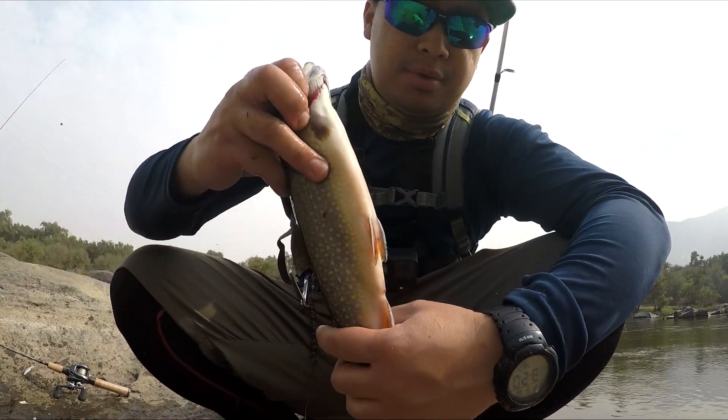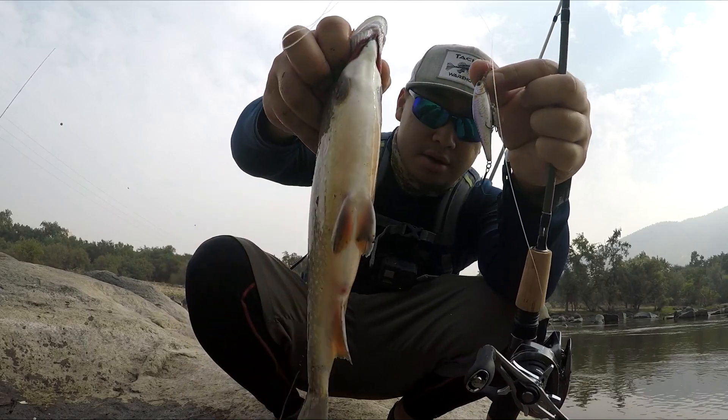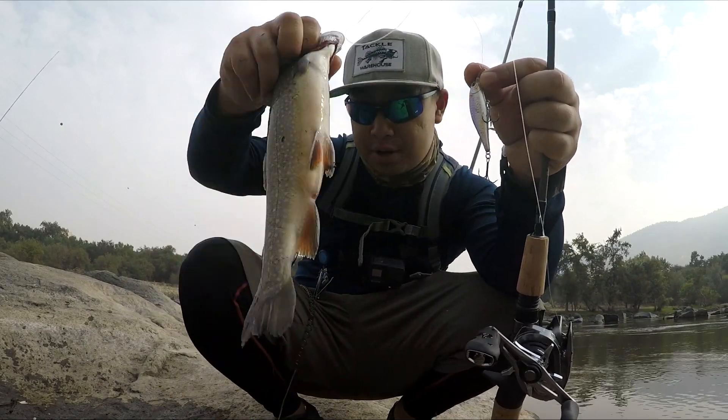All right, we got a trout — this one we're taking home for dinner. Little jerk bait trout, this one's dinner.